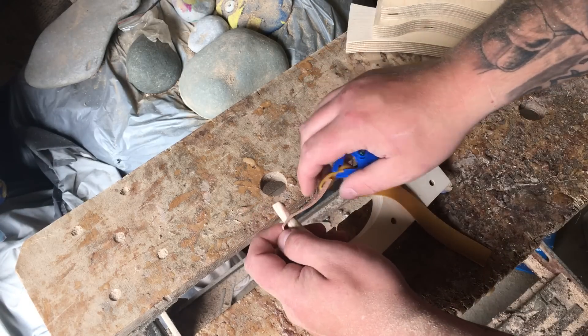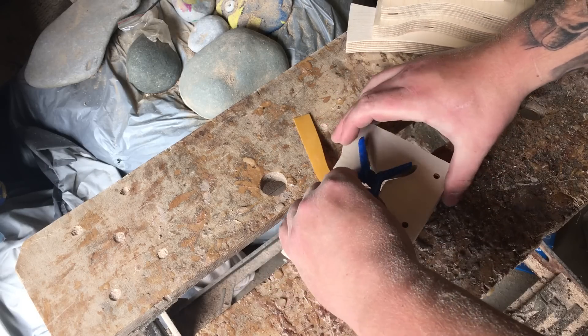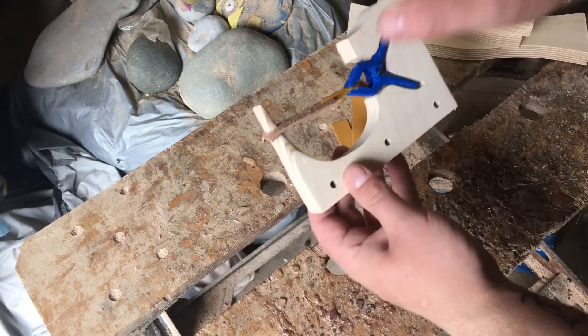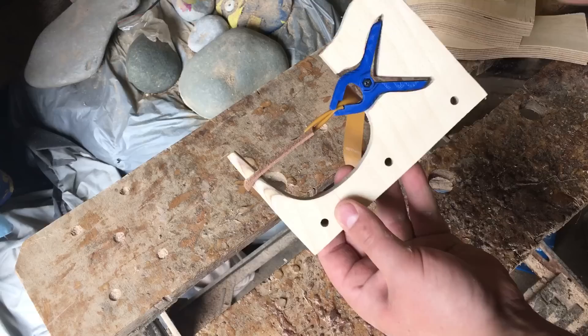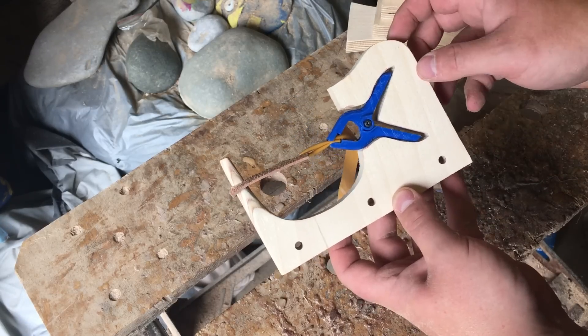Basically, clip your clamp on, in she goes like that and then the clamp simply pushes into the groove. And that is solid. This is the very, very first prototype.